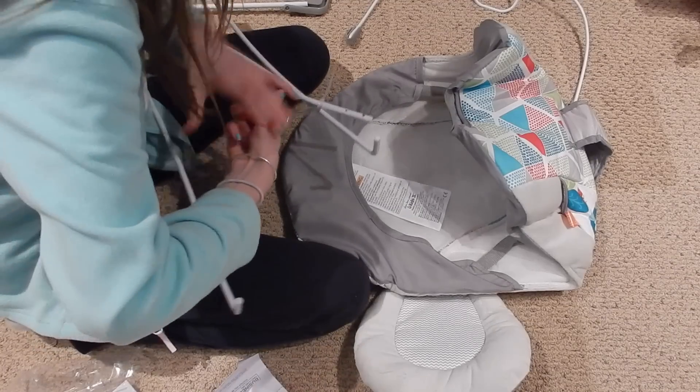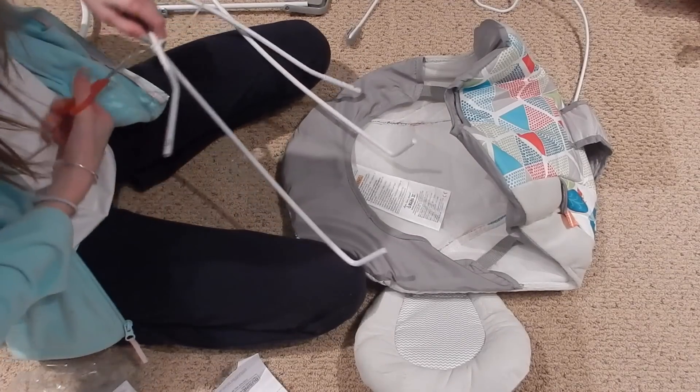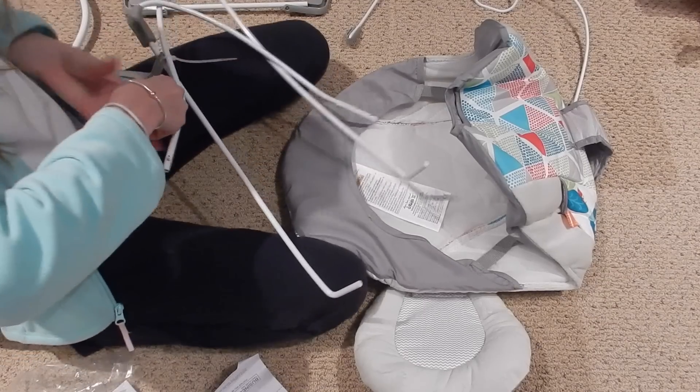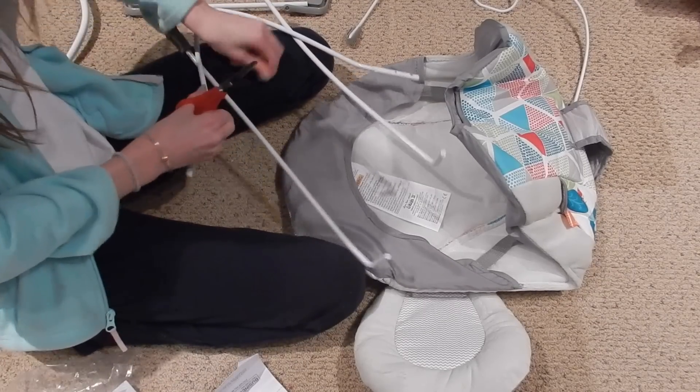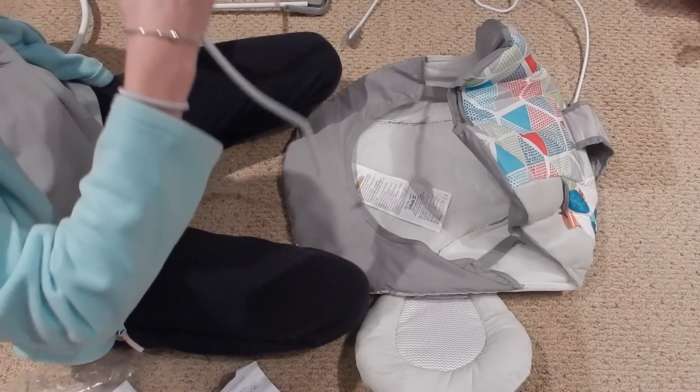If you guys watch Stephanie and Love, she just got a new chair, I think yesterday. I actually saw the chair at Target and I was like, Stephanie got this — I was gonna get it because Stephanie really likes it.